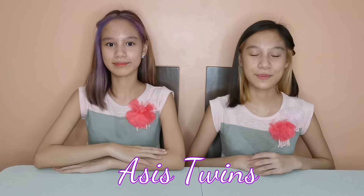Hey guys! Welcome back to our channel! I'm Louise and I'm Denise. We are the ASSISTWINS! It's been a while since we posted a slime vlog and now we're back to introduce something special for you!